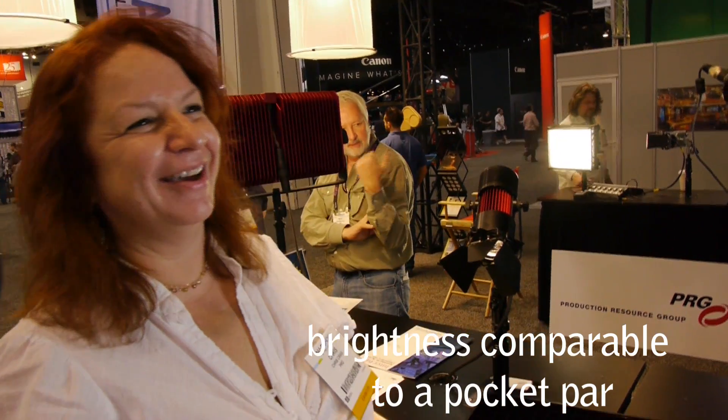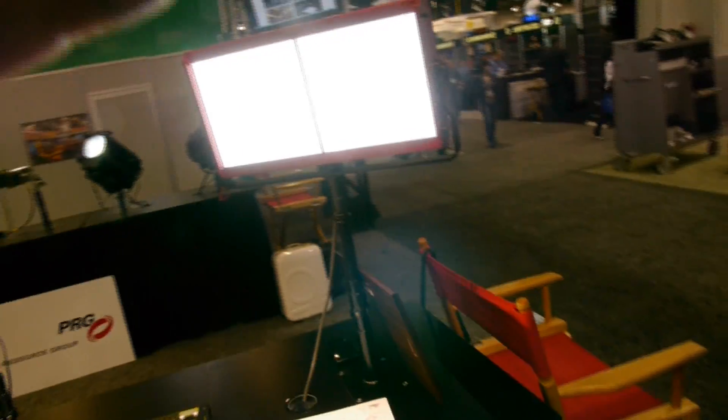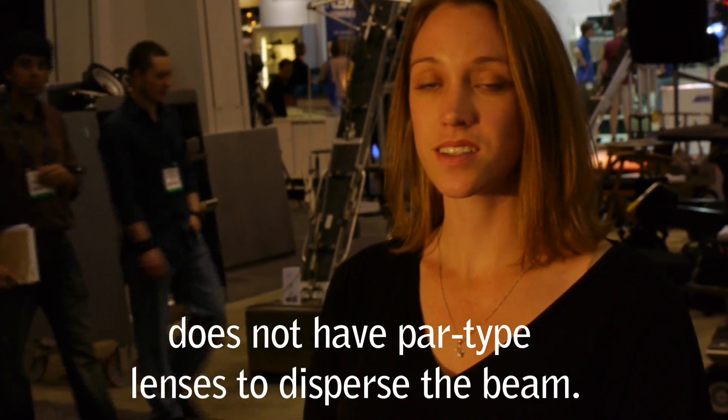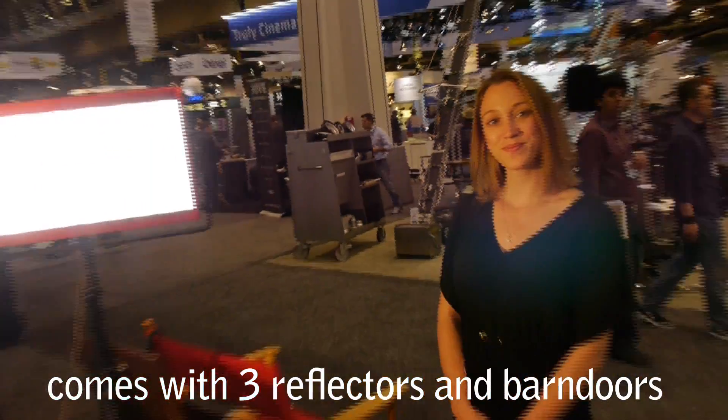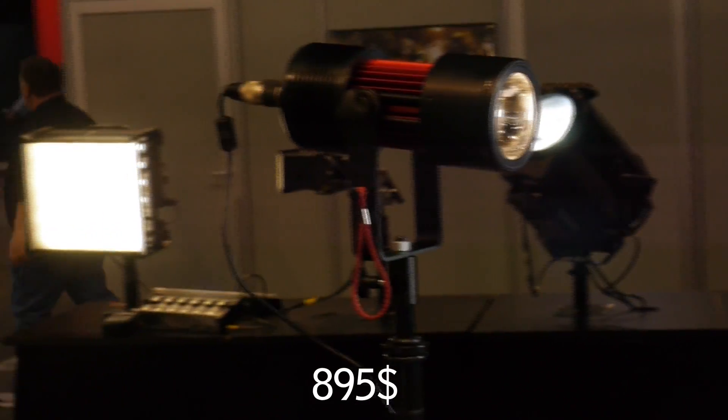Is Aerie going to sue you? It looks so much like a pocket par — I doubt it. What's included in the kit? How many different reflectors do you get? You get three different reflectors: a tight, medium, and wide. Will you point that at our lovely assistant so I can see what it looks like on a person? It's hard light, but that's to be expected — it's a tiny little hard par source. Do you have par lenses to spread it out? We do not. How about barn doors? We do have a color frame and barn door available, with a little accessory holder. That's a pretty cool light. How much is that going to cost? $895.